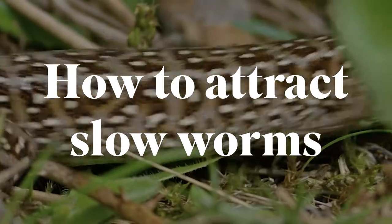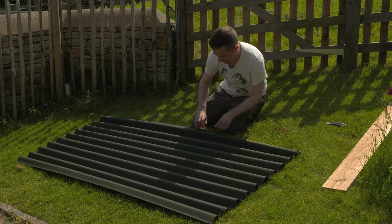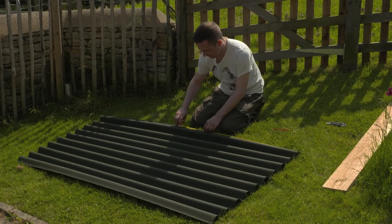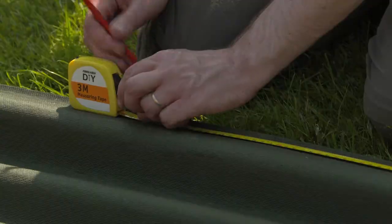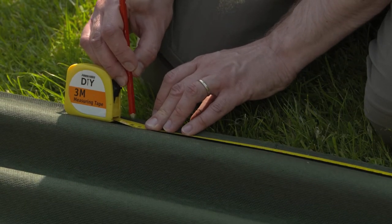Reptiles are cold-blooded creatures that need to use the heat of their environment to become active. Choose your cover for your sunbed. The best is onduline, which is a roofing material coated in bitumen and available from most DIY stores. A good size for your sunbed is about one meter by one meter.